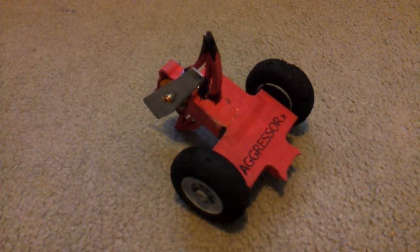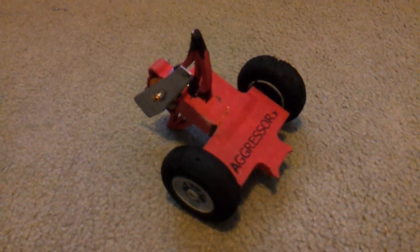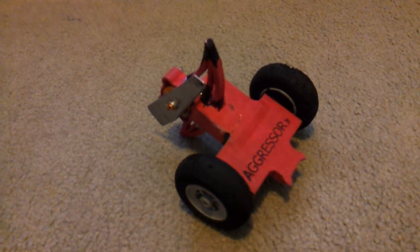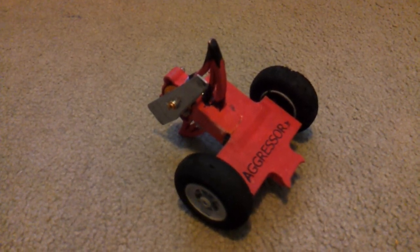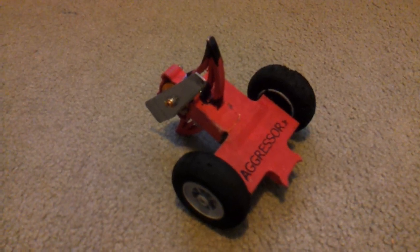This is a short video to explain how I made my antweight robot Aggressor Jr. This is a 150g vertical spinner robot. The whole idea of the design was to use cheap model aircraft parts, so the whole robot would come in to less than $100.